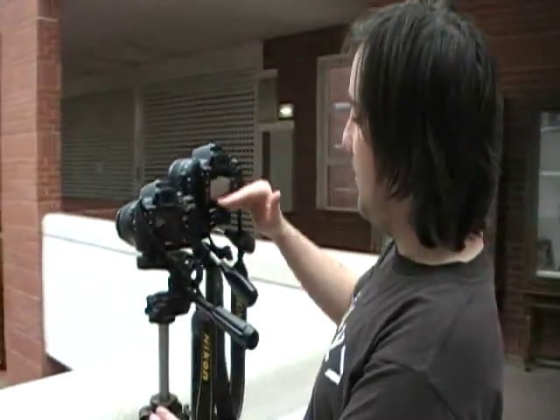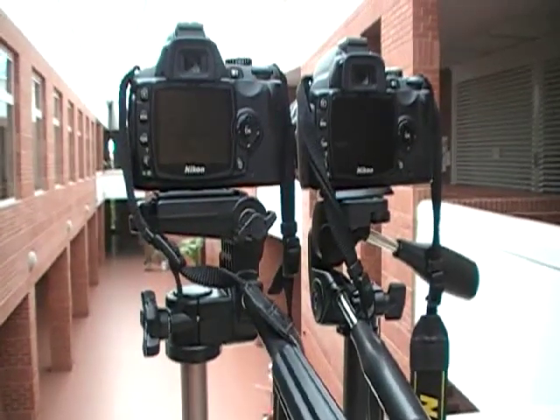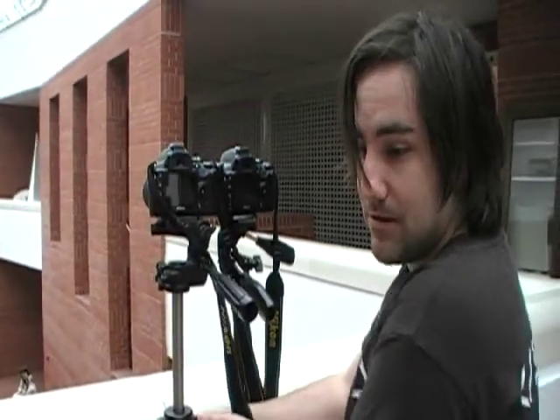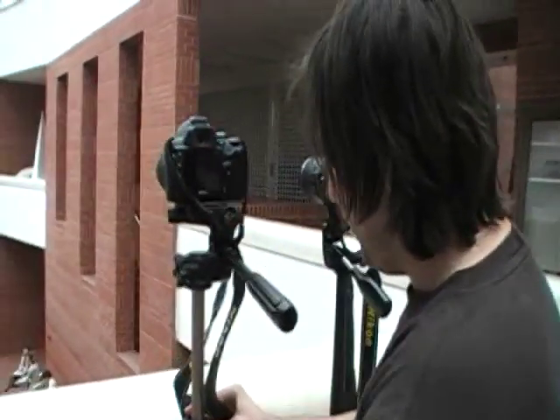First I will show you how to do it with two cameras. Then I will show you how to use one traditional digital camera to take a stereographic image. So first we would like to level up the cameras and make their bottoms line up. I will raise this camera so that it lines up with the other one — it looks lined up so it's already okay. You don't have to be very precise, just roughly like this. Then I will put this camera a bit further away.